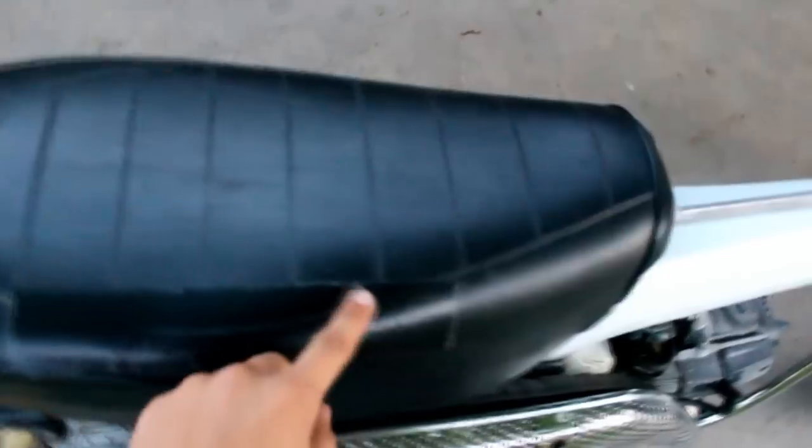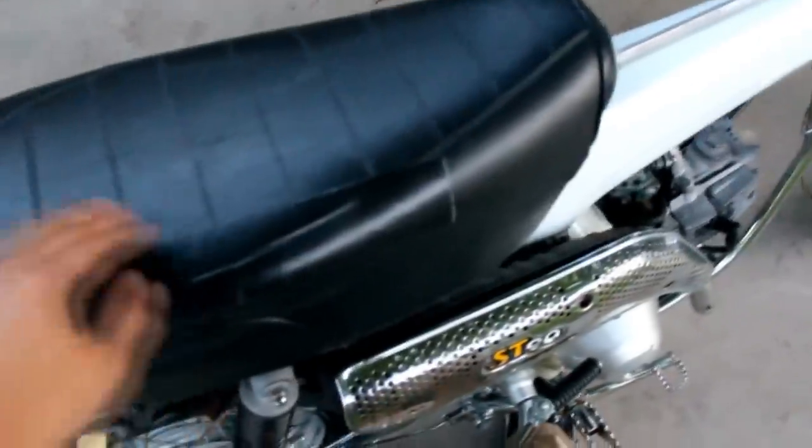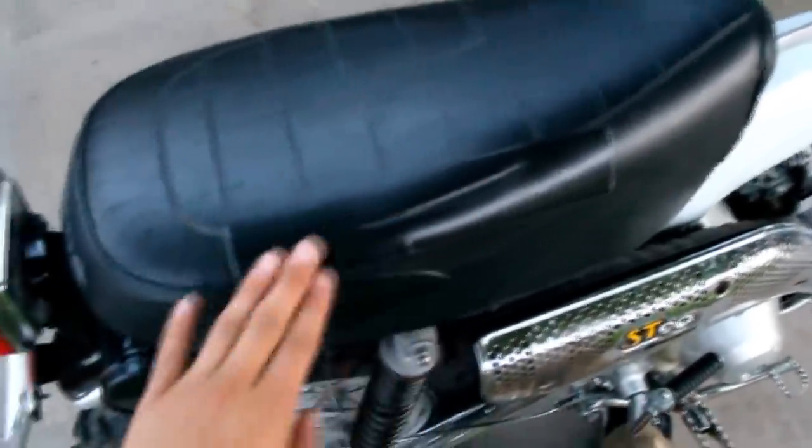Some things that were wrong with it when I bought it: the seat was kind of torn a little bit right here — actually it wasn't even torn, but after sitting on it a few times it tore. These lights do not work. The brake light does, but these back seat lights do not. It was not registered, but I went ahead and registered it.